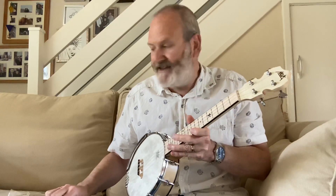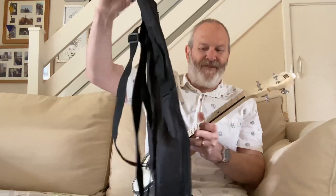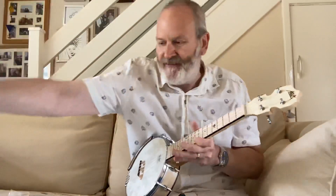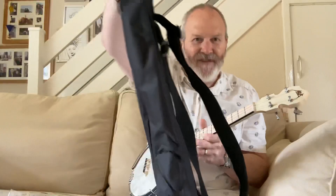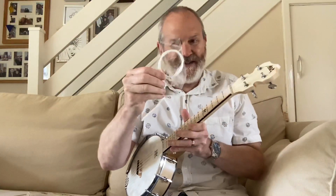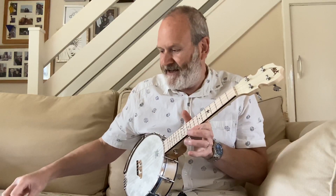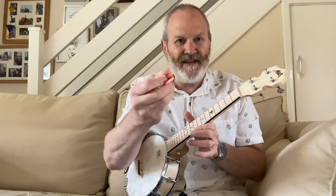It comes with lots of things. You get a brilliant banjolele-shaped bag with a zipper in which you can keep all the accessories with nice carrying straps on the back and the Aklot sign. You get some spare strings — they look like Aquila strings — and you get a spare set as well.